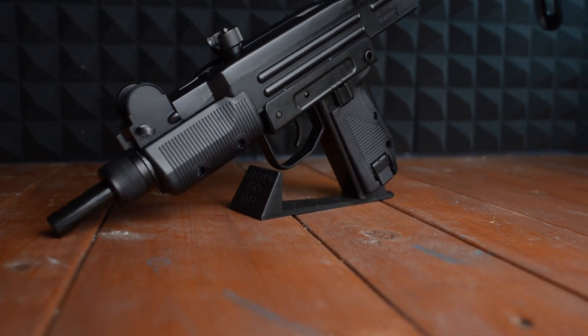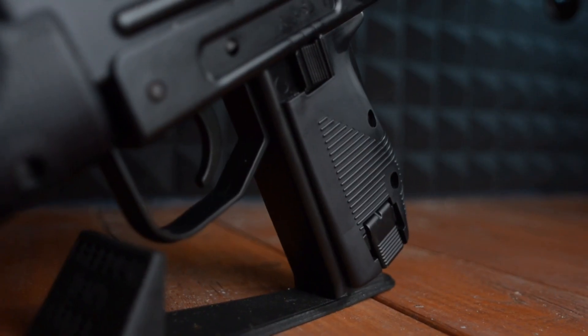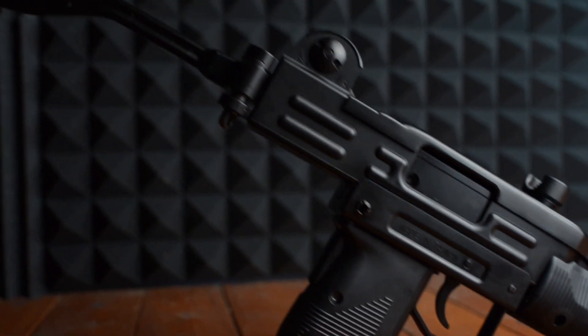For the review part of this video, you're going to notice that build materials are mostly made of plastic on the lower — you've got the grip, the handle, the whole trigger guard, the front, the foregrip. The upper is entirely made of metal. You've got the charging handle and the bolt — all metal — and the foldable stock is made of metal as well.